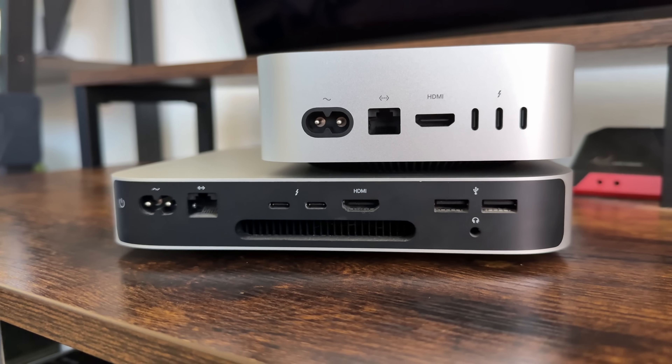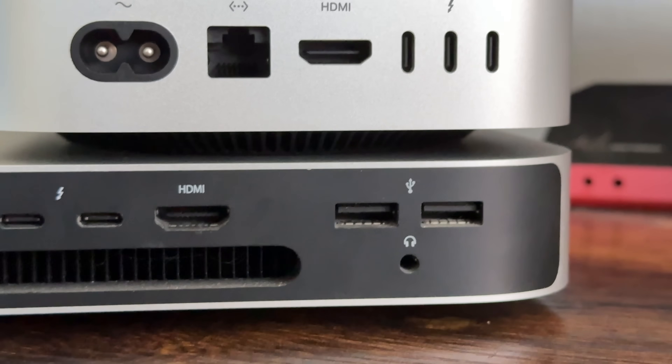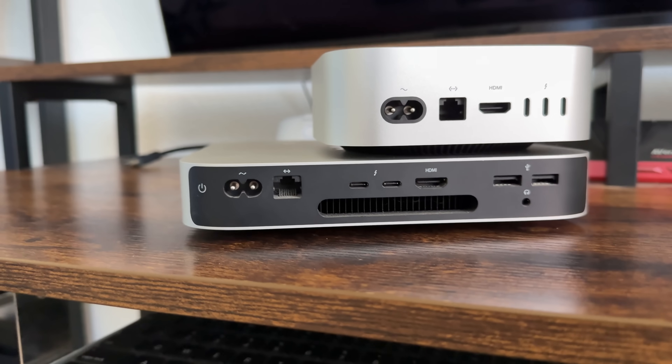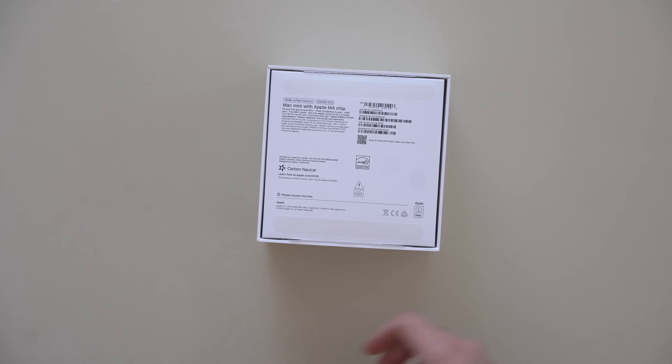The thing I did notice is there are no USB-A ports back here. Because if you're upgrading from a previous generation, like I did from my older M2 model, we still had two USB-A ports back there. So you now have to settle for some USB-C to USB-A adapters, which isn't much of a downer, but just something to definitely be recognized.